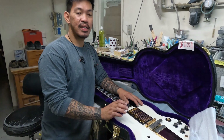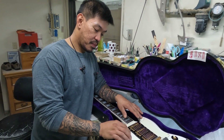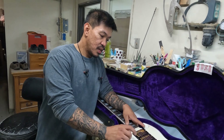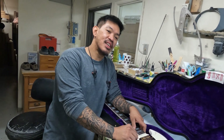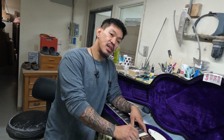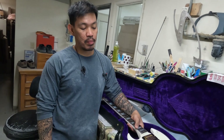I had a quick exchange with his son on Facebook. Wally's SG I think used to be white, and then somebody stripped it and installed the open-coil humbuckers. So we'll decide at the end — we'll figure it out.